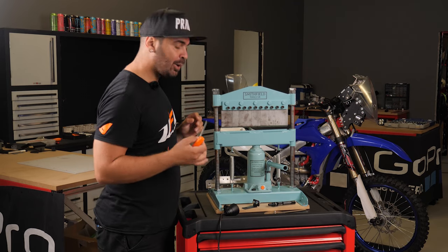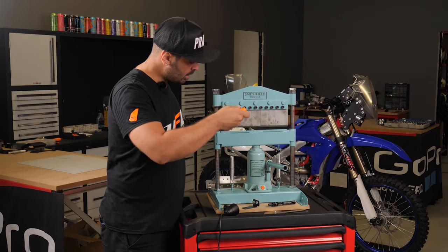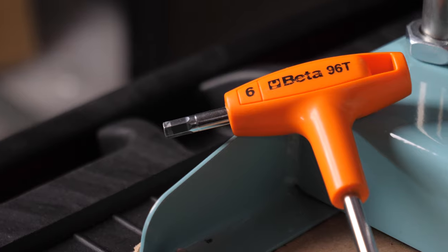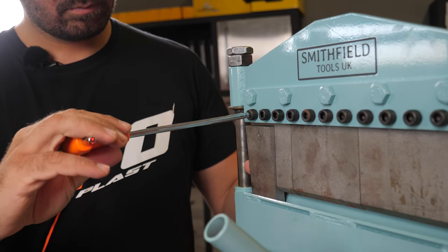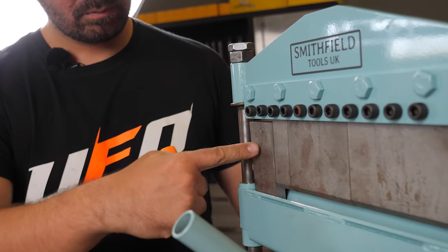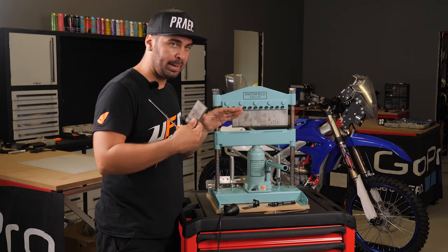I will show you quickly how easy it is to use and how easy you can remove the punches. Just get a six millimeter allen key, twist, and the punch comes out. We can adjust which punch we need, or leave them all on if we need to do a simple bend.